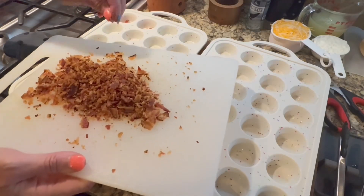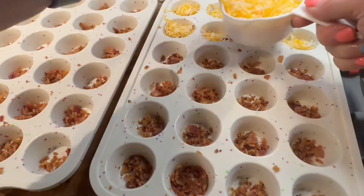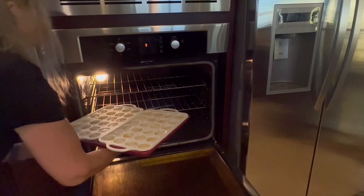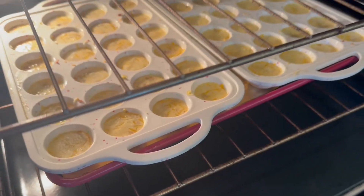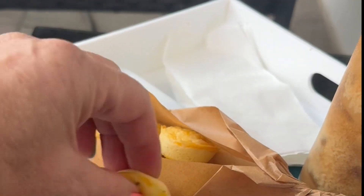I spread the cheese and the bacon out amongst all 24 muffin cups and then added the egg mixture evenly amongst all of them. I baked for 10 minutes and checked them — they needed another three to four minutes just to be lightly set. They are delicious. I enjoyed my breakfast and put a little salsa on the side for dipping.